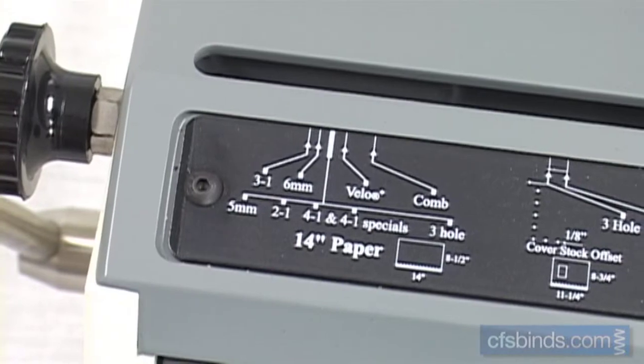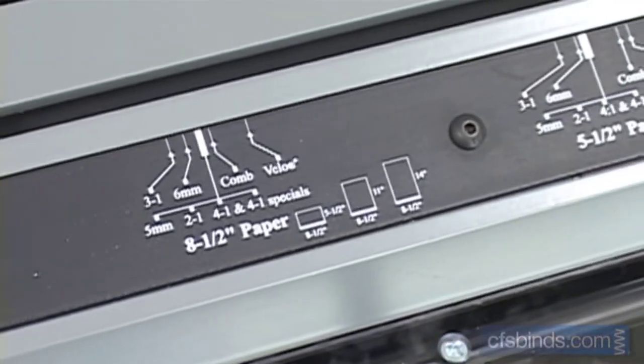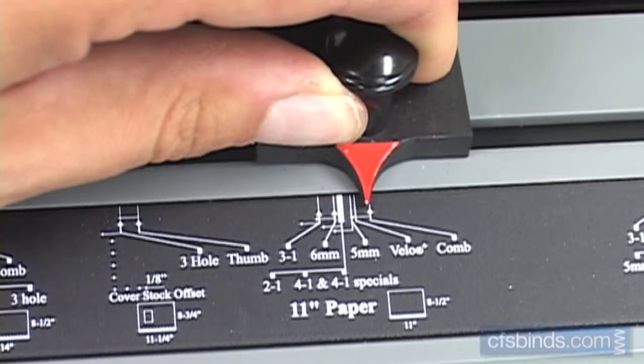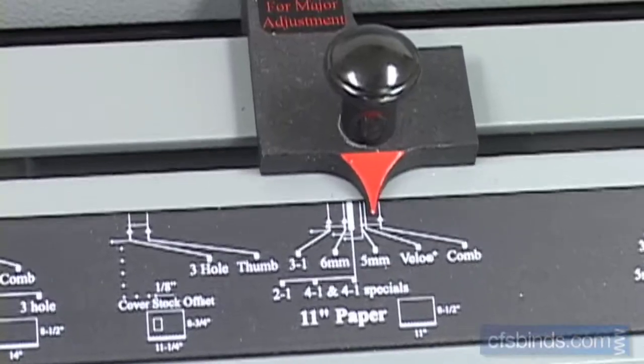The HD7700 offers several easy presets for various paper sizes and punch patterns. Lift the top knob on the paper size selector and move it to the preset for your paper size and pattern. Fine-tune the setting by rotating the knob on the left side of the machine.